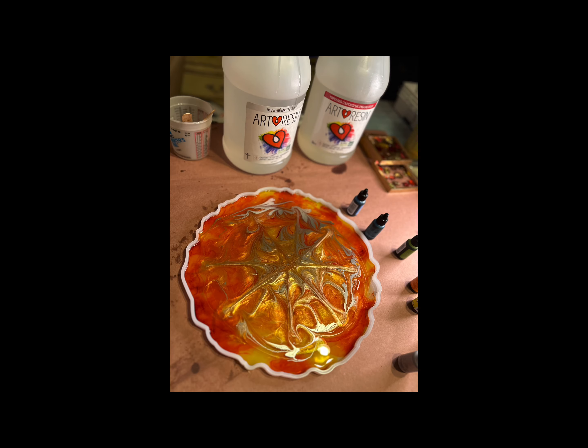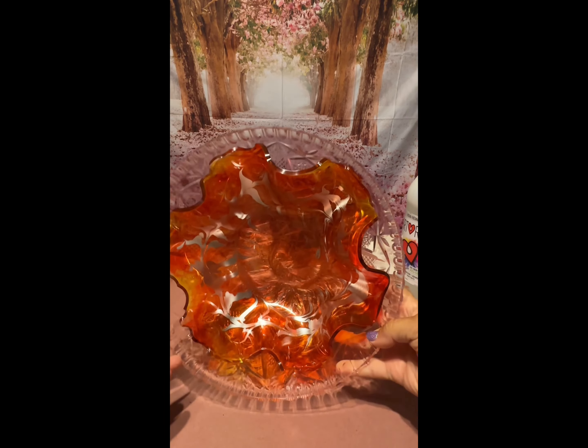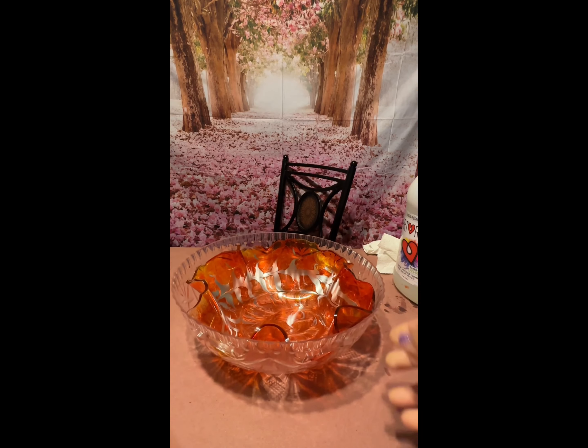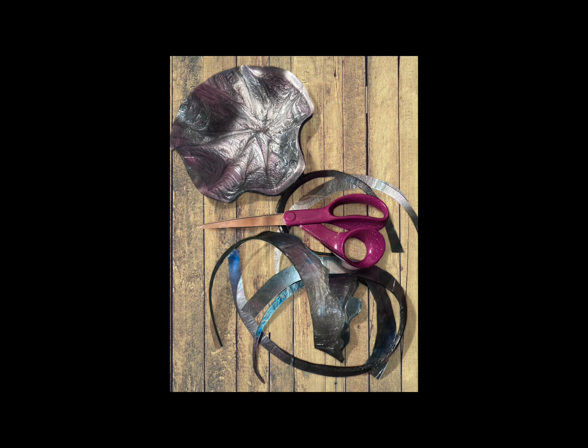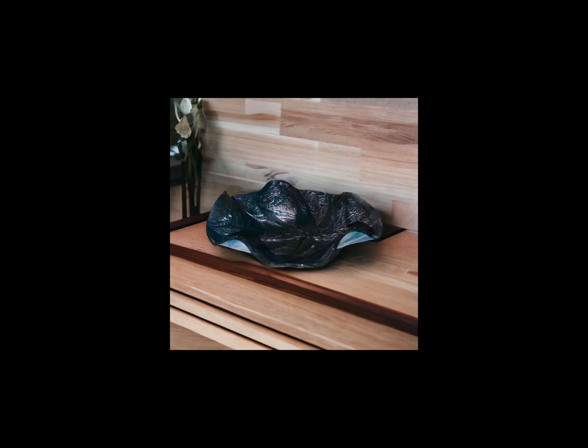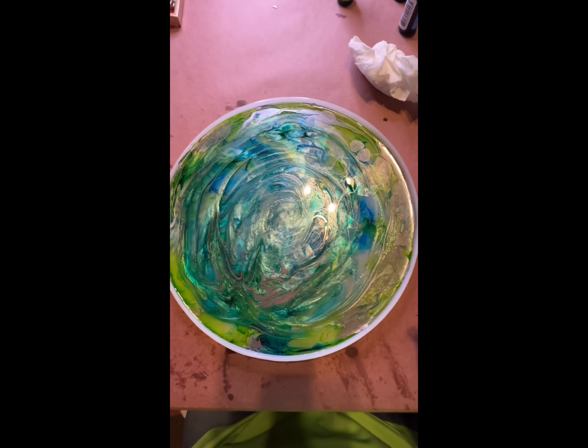Here's the third one — it's fall colors. You can see how it's set up in the bowl, and it turned out gorgeous. This one was a little bit too thin of a project, so I had to improvise — I cut some of the edges off, and then I put it in a bowl, and it turned out really pretty after all.